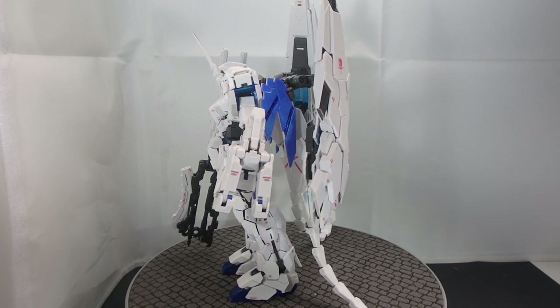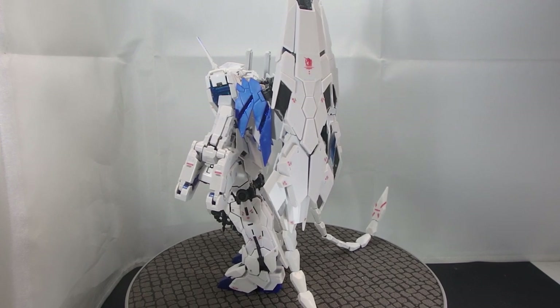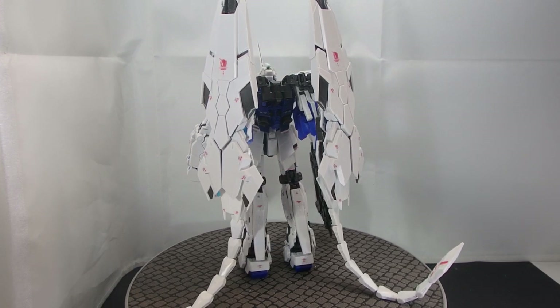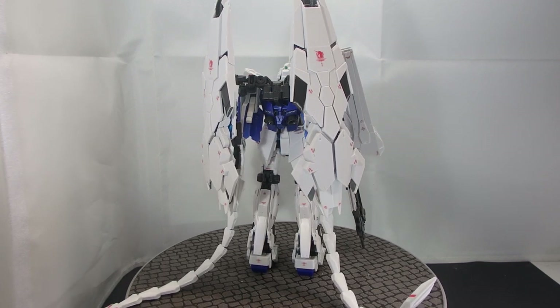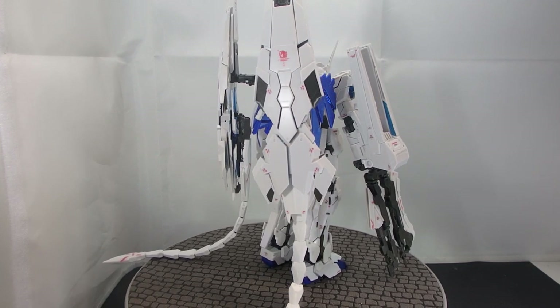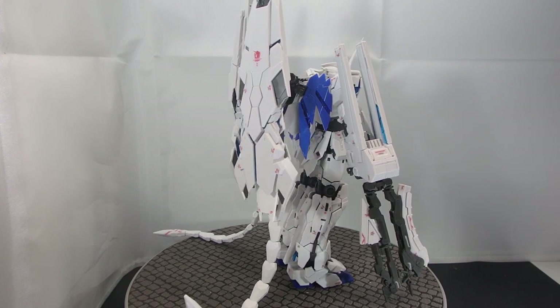In the structural integrity department, Bandai has really improved on the structure because the head and the armed armor XC is slightly tightened up. The arms themselves are like the Phenex — they're not too tight, so there's really not too much of a risk of breaking the inner mechanisms. But the one thing this thing cannot escape from is the leg thrusters having a potential to break during the transformation, so don't transform this thing too much.